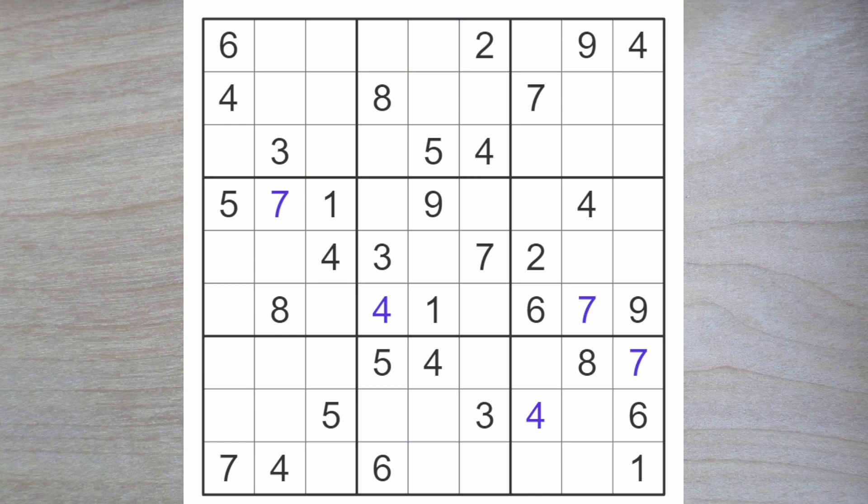We do have a two — can you spot it? It's in the center column. This two blocks down and this two blocks over, so a two must go here.